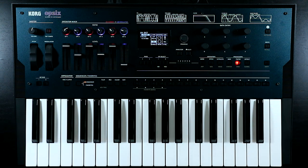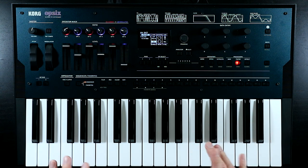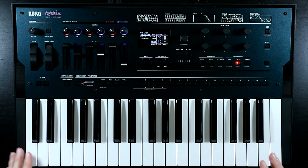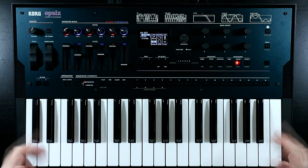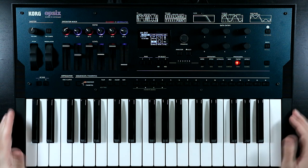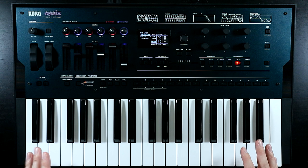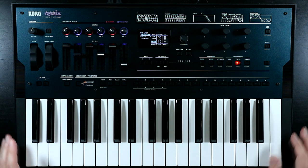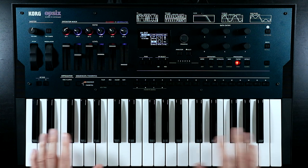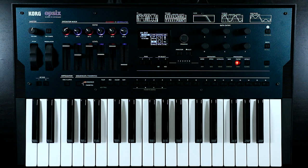I hope you enjoyed that chill little exploration of building a pad from scratch on the Opsix. We ended up in a slightly different place than I was expecting - that sort of plinky electric piano thing happening alongside the pad sound - but it's a nice place to end up. If you enjoyed the video, please give it a thumbs up and subscribe to the channel, especially if you're interested in the Opsix because there's going to be a bunch more content coming. Let me know in the comments what kind of patch you'd like to see me tackle next. As always, thank you so much for joining me - until next time, take care.